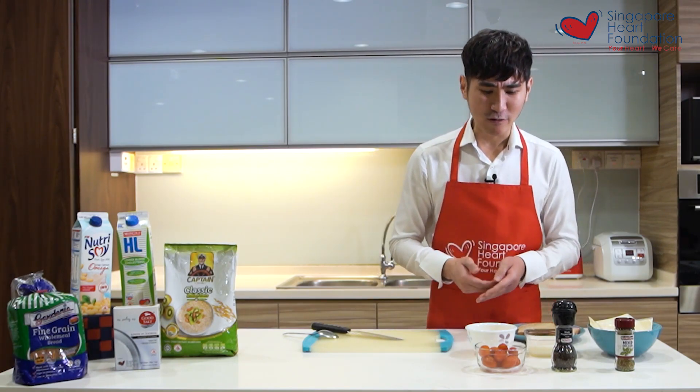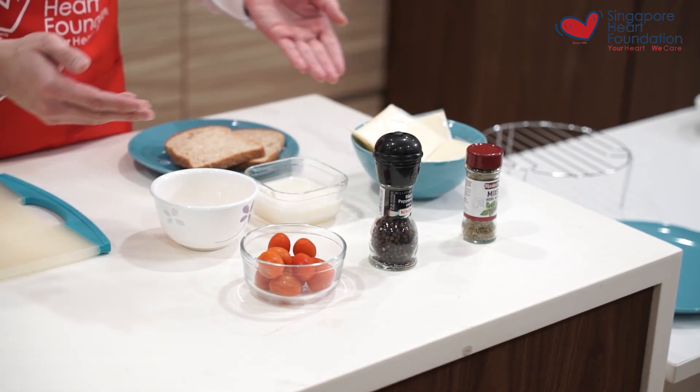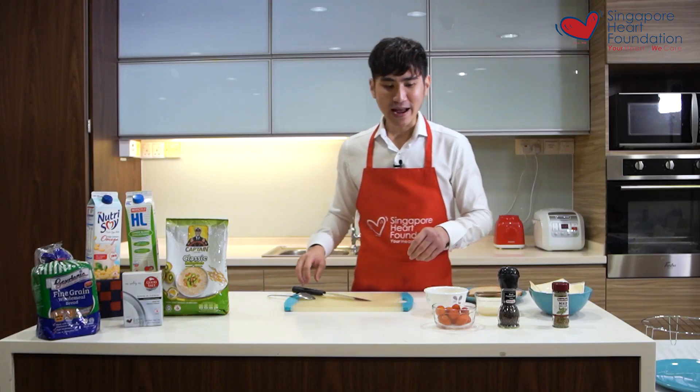The ingredients required for today will be your egg, low fat milk, reduced fat high calcium cheese, cherry tomatoes, and your seasoning such as black pepper and mixed herbs.